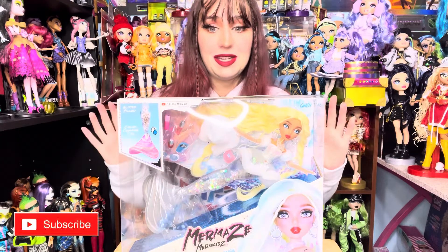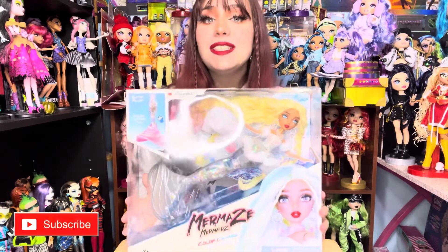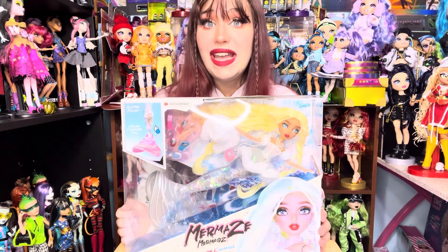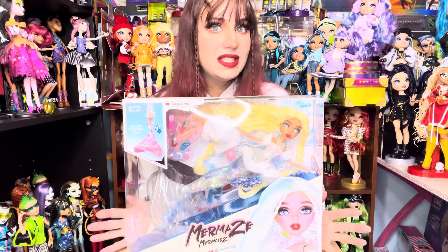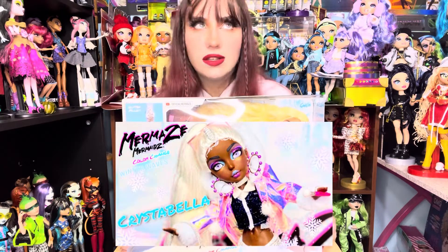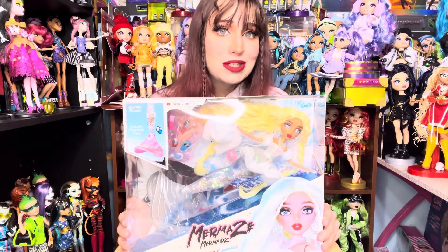I got an amazing, wonderful package sent to me from MGA and the Mermaze! In today's video we will be unboxing Gwen. She is the newest Winter Waves doll — I unboxed Christabella yesterday so go check out that video — and today we shall be unboxing Gwen.